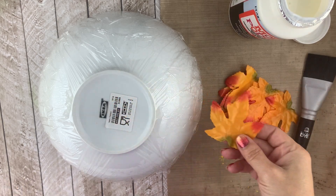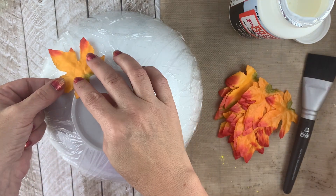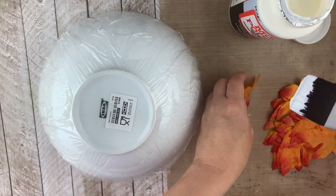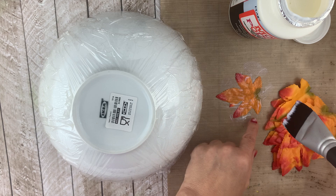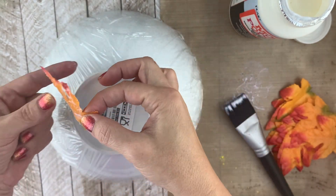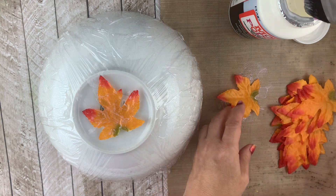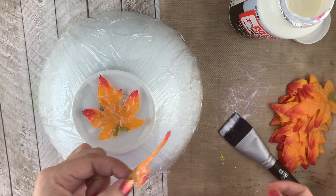Now we're going to get started covering the bowl with the leaves. You might want to check your leaves — if they tend to curve in one area you can put that on the inside since it naturally curves that way. These are pretty flat so you could use either side. All I'm going to do now is paint on a lot of Mod Podge. You want to use a non-stick surface to work on because you're going to paint one side and then paint the other side. Get it nice and wet and then stick it on the bowl. I like to start with one right in the center so that we make sure we don't have a hole in the bottom of our bowl.